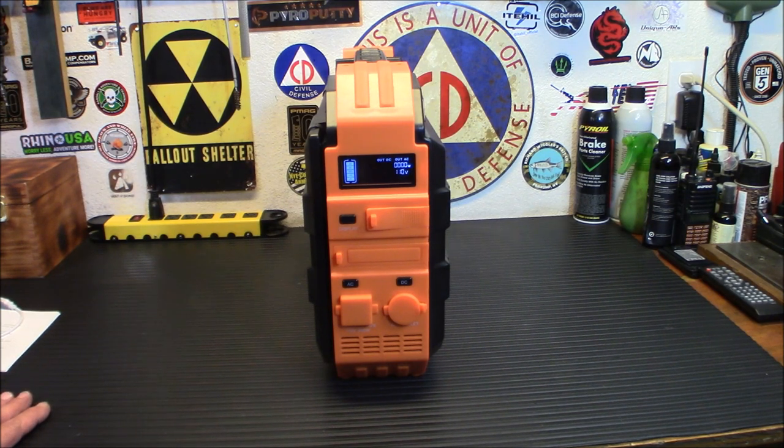It's a 614.4 watt-hour LiFePO4 battery inside, 110 volts, 600-watt pure sine wave inverter — and we will test that — with a peak of 1200 watts.